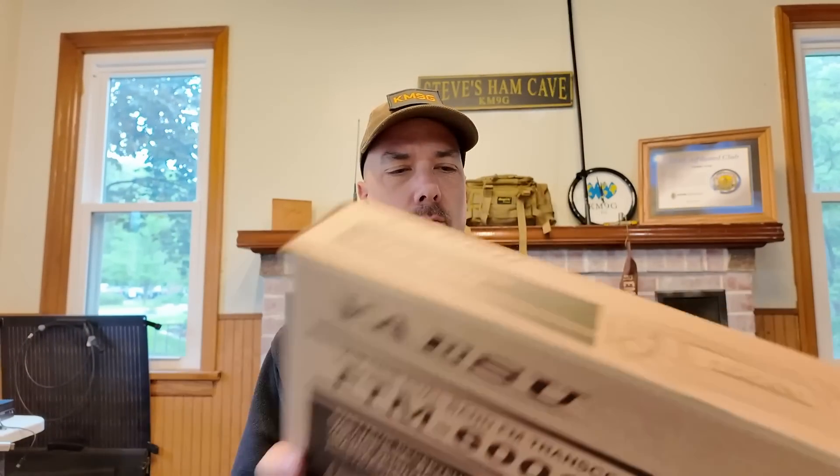Howdy everybody, Steve here, KM9G. Today is new radio day — new to me — and I have been waiting to share this one with you for a long time. Let's get this thing on the bench and figure out what all there is to it. This is probably going to be a series of videos: first I want to go over the cool things about the radio, then I want to start doing some cool things with it. Be sure you are subscribed for more videos coming out on this radio.